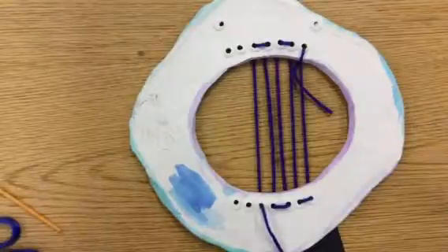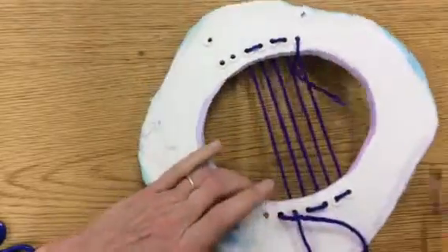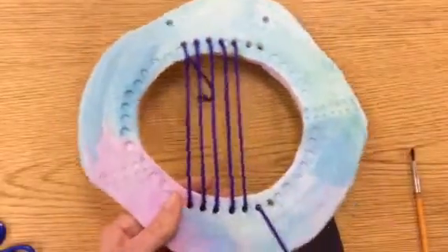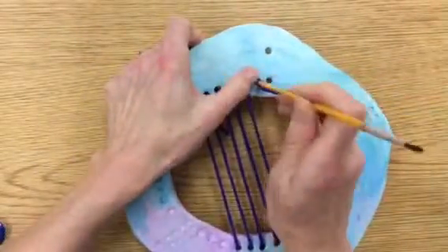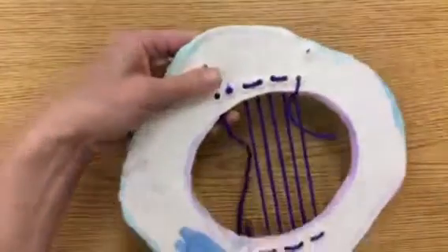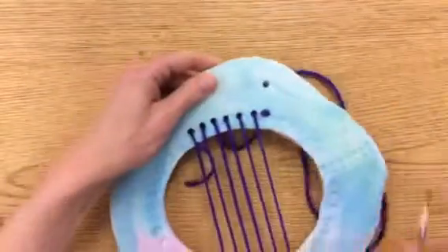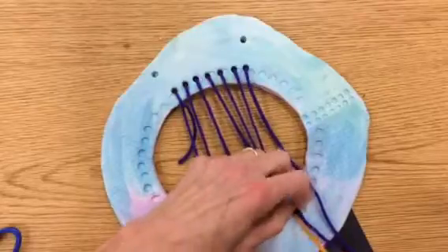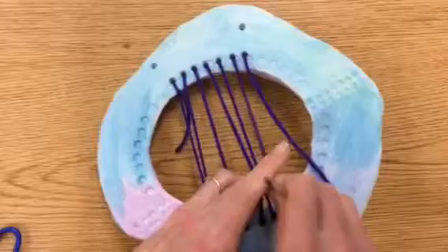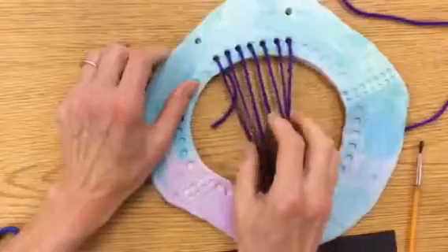I'm almost done. It can be kind of hard to flip on the back towards the end. Keep flipping it over and going through the front. Towards the end you really need to use your brush handle or pencil to push the string through. The last one is through, but I've got that long string and this is way too loose for weaving.